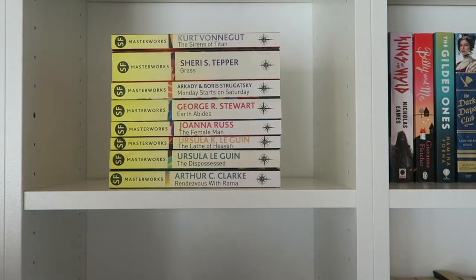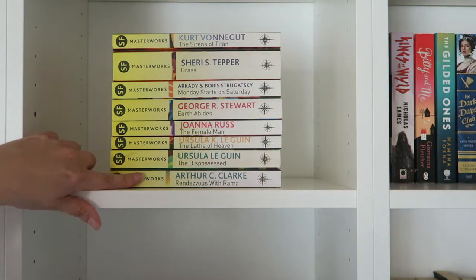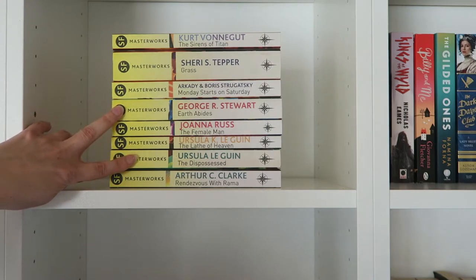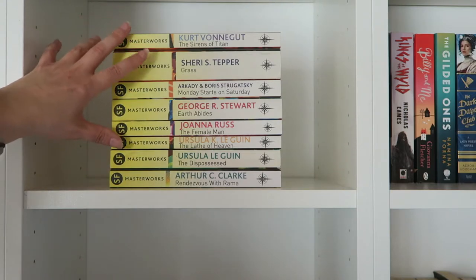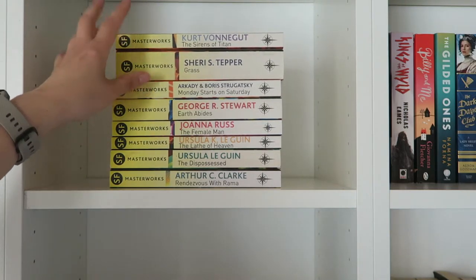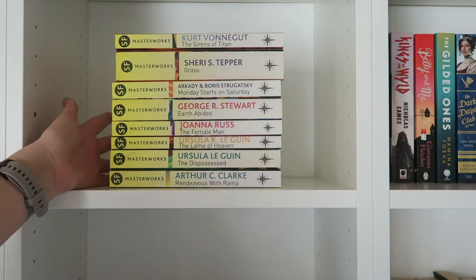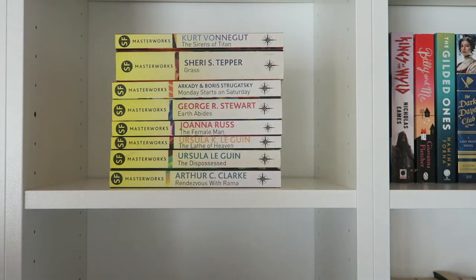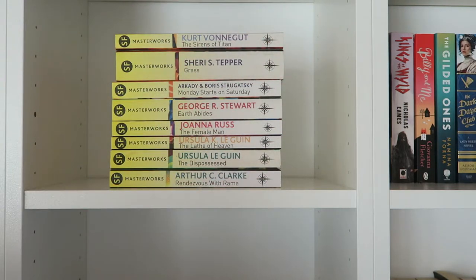This one is my masterworks shelf. I just wanted something to fill up these shelves with. I've only read The Dispossessed and Eartha Bites of these. But I have a plan to try and get to at least three more soon. I really like the masterworks when they're on the shelves by themselves like this — that's why they got a shelf by themselves. Whenever I expand my collection, I can just flip them so they take up the whole shelf. For now this seems to work better because they can't stand on their own without filling the whole shelf.